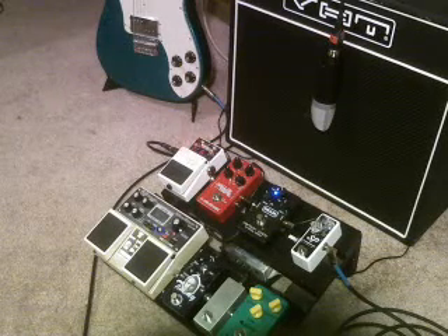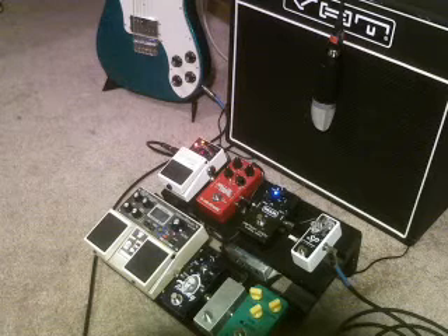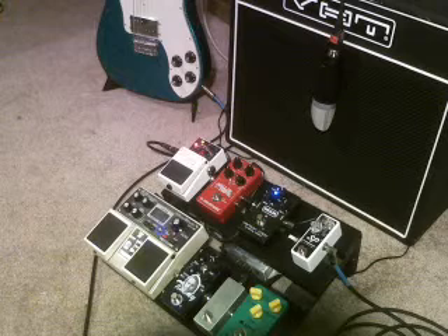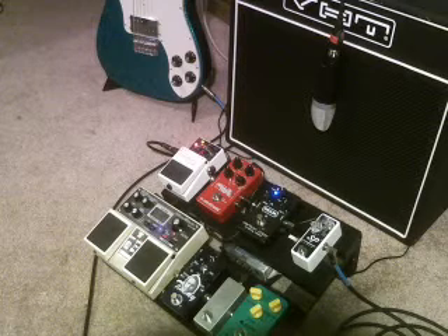Hey guys, this is Mark with 2-Minute Demos. I've decided to start a channel that does demos of guitar gear, typically electric. Each video will have a duration of 2 minutes or less.